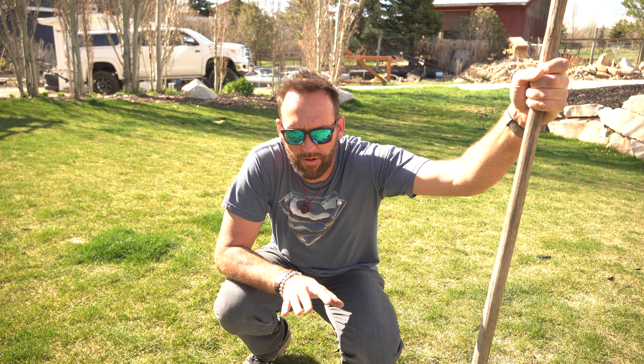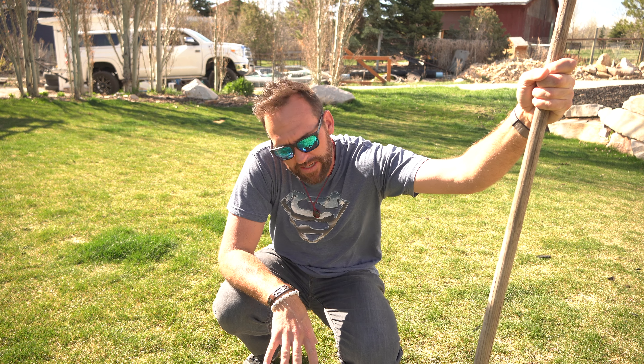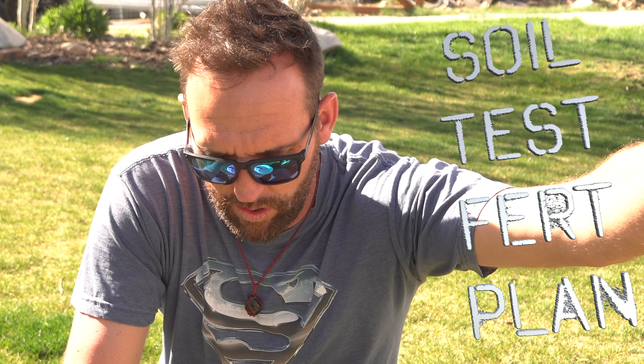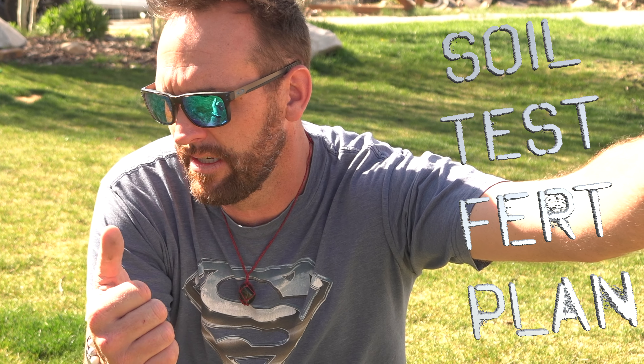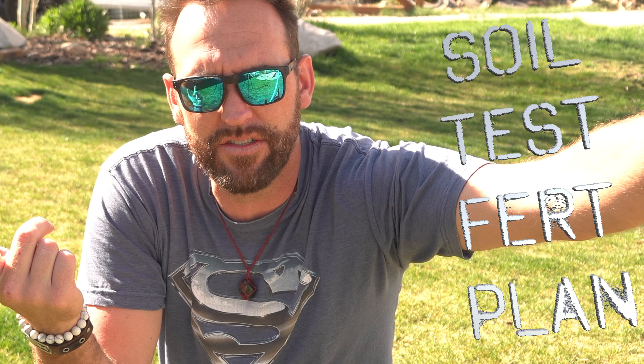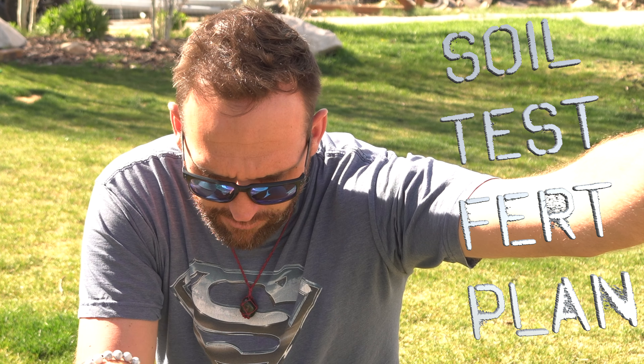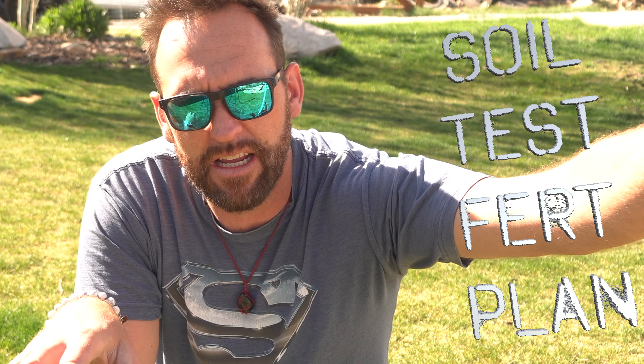Before I do any applications today, I am gonna go ahead and take some soil samples. I'm gonna put them in this bucket, mix it around, put it into a bag, and send that off. I'm doing that so I can get a further plan than what we have for just today — which is get some in down, get this thing growing, work a little bit on the spot, and do a little flood work on that salted area. I want to make sure I get some soil samples before anything goes down, and we'll be able to take a look at this in a week or so.